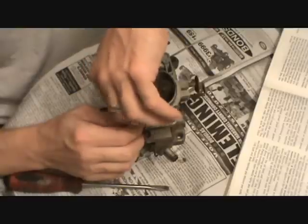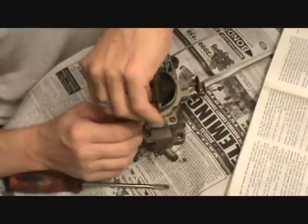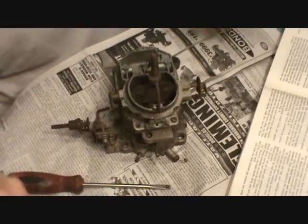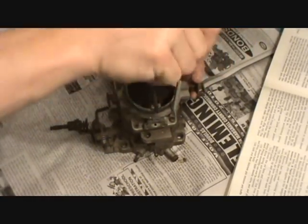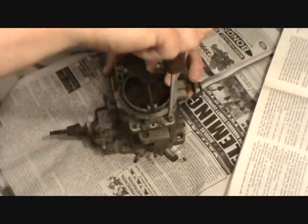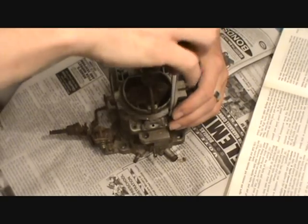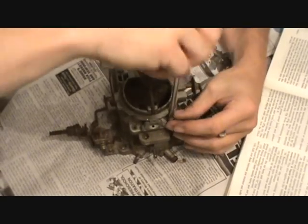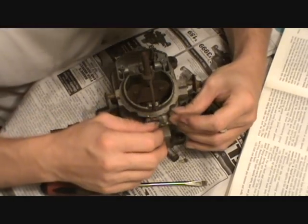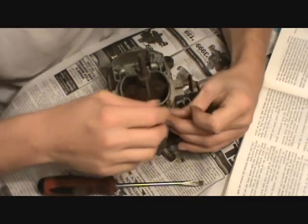I always forget to pick things up at the parts store, but you can clean with carburetor cleaner or brake cleaner — that seems to work really good for spraying out the internals. You do need to soak it in solution though; you don't need to use gas or kerosene. Get something like Gunk, Chem-Tool, or Berryman's — something like that.